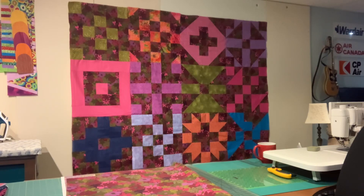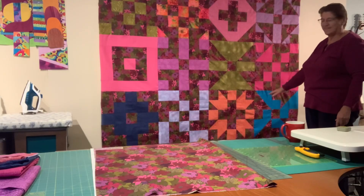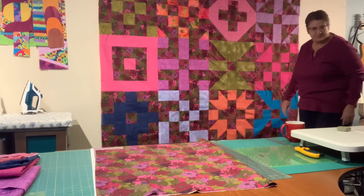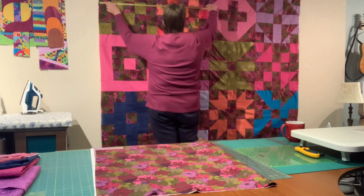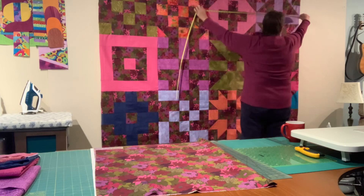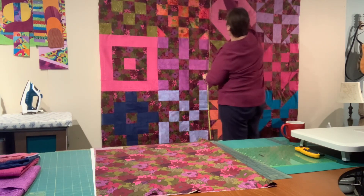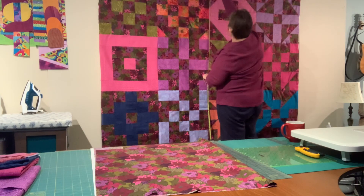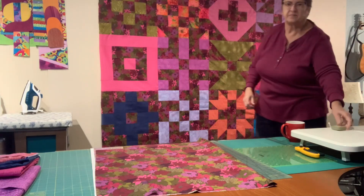Here are the blocks of my block of the month all put together. Now my task is to make a backing for this quilt, and I always try to use the leftover pieces of the fabric I have from the front. I'm going to measure everything — I'm old school, I've got a carpenter tape measure. This one measures 80 inches across and 60 inches in the other direction. Those blocks are perfectly squared, and I really like this quilt. I love the colors. So I've got a 60 by 80 inch quilt that's all sewn together.